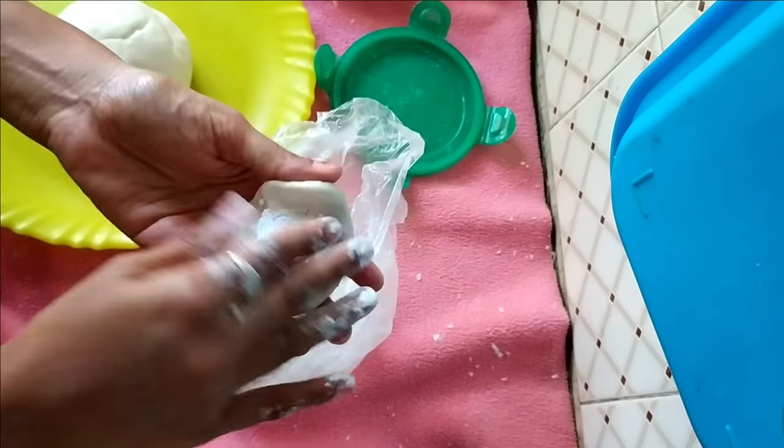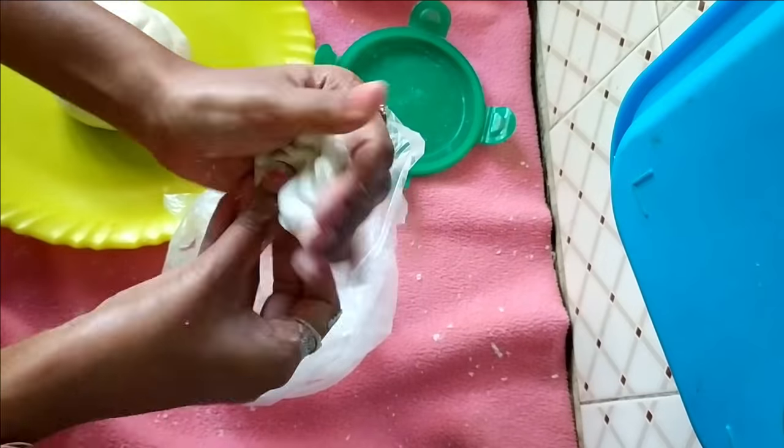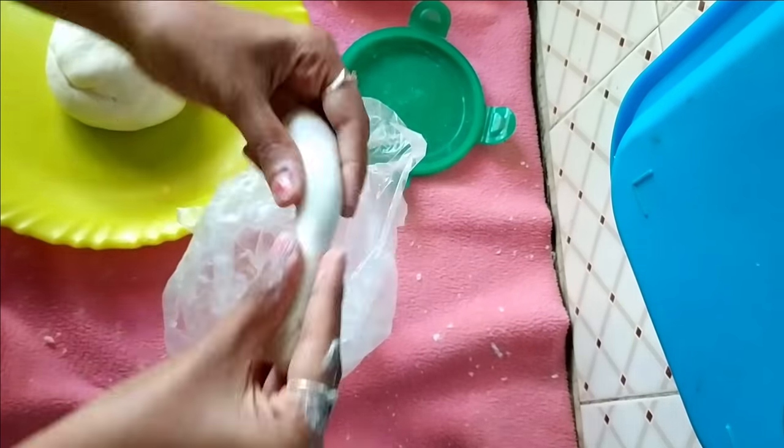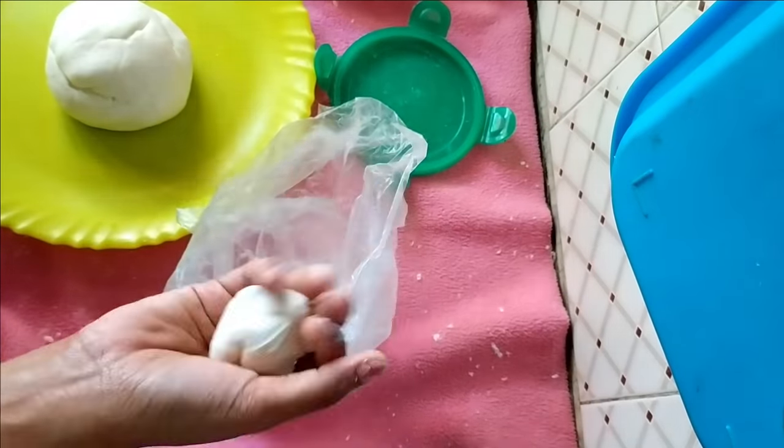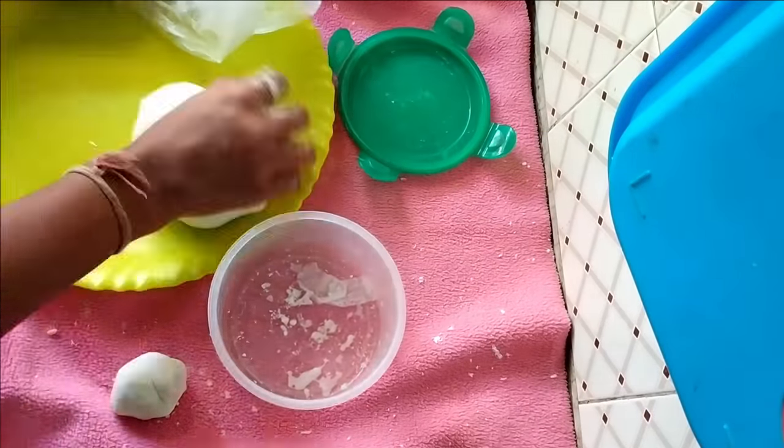Whenever you take this clay from the fridge, wait for three to five minutes so that it gets softer. If needed, add a little amount of corn flour or maida to the clay, knead a little, and use it — it will be amazing.